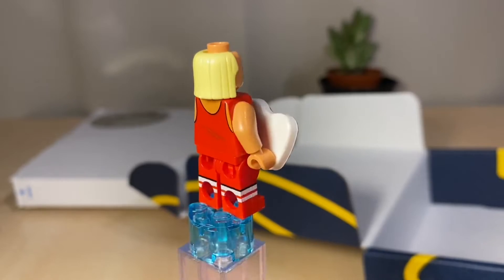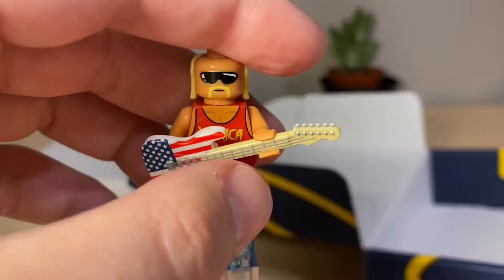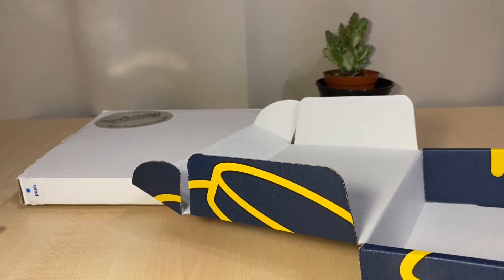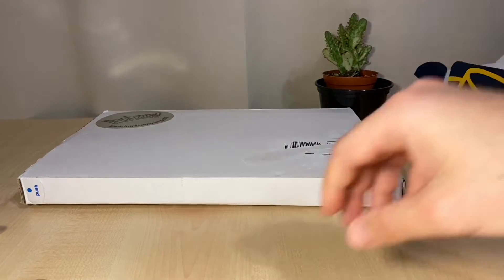Really happy I picked this up — it definitely goes on my display. Just a quick 360 on this one. That was the Citizen Brick minifigure — unboxed and opened, and kind of reviewed.